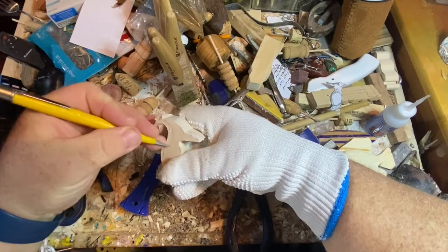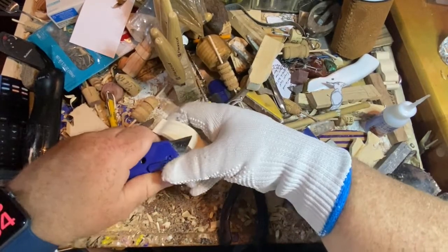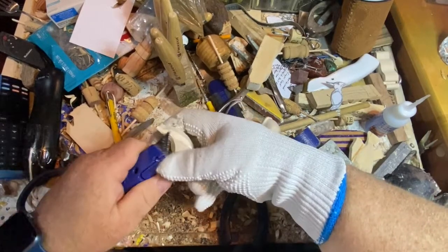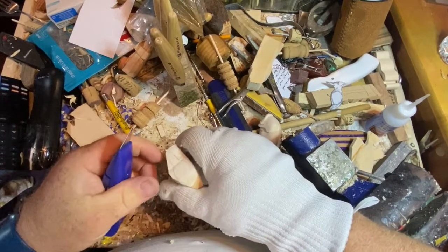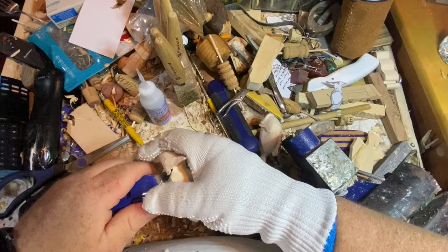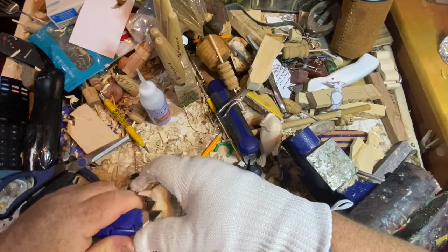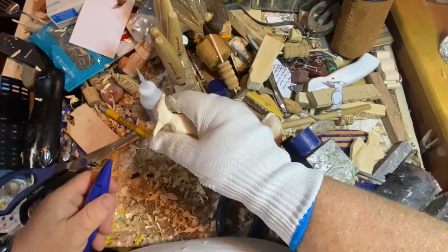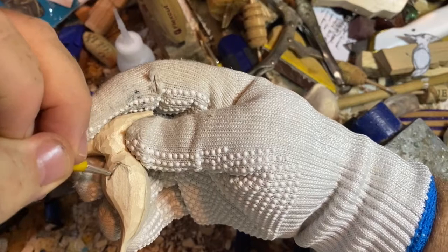We're using a scroll saw, and we're going to chamfer these edges — that's what you call rounding them off. Woodpeckers are awesome; they do not get headaches. Right here I'm working on this dude's beak a little bit. Their tongues are twice as long as their beak — the tongue is so long that it wraps around their brain up on the inside.